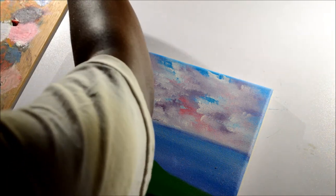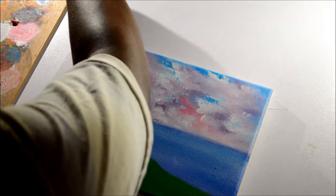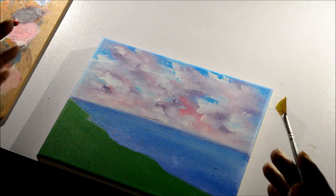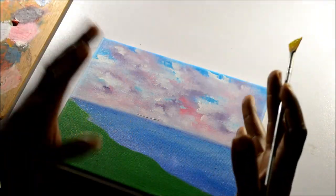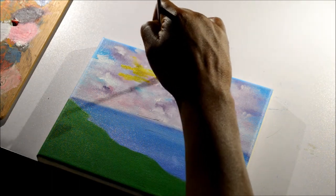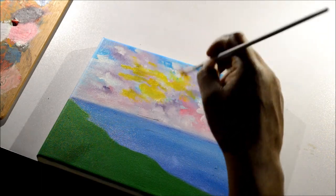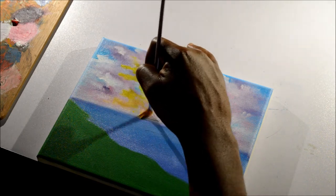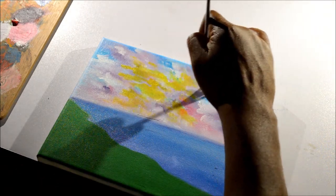I'm using the smaller fan brush and covering the whole fan brush with yellow this time, because I want to bring a lot of yellow into the sky. I want to centralize it to a general zone — not burst it across the whole painting — so that when I put in my stairs, the yellow looks like it's guiding them. Apply the paint pretty loosely, with no particular form, but don't cover the whole painting with yellow. I want it to be pronounced.